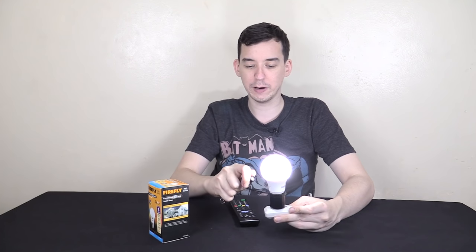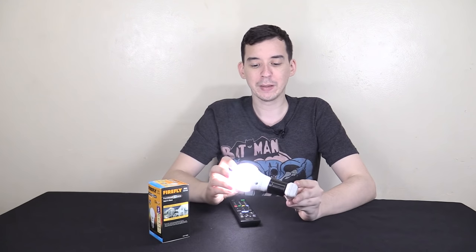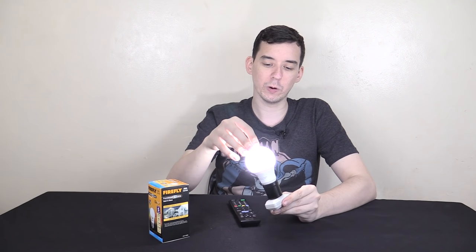I can also trick it with a flashlight — it does put off a little bit of infrared, and if you get it really close to the sensor, the bulb turns off. I don't know whether to be impressed or disappointed. Other dusk to dawn lights and adapters I've used traditionally have a light dependent resistor inside that measures how much light is hitting it and decides whether to turn on or off, whereas this one is very specific — it will only work with the sun.